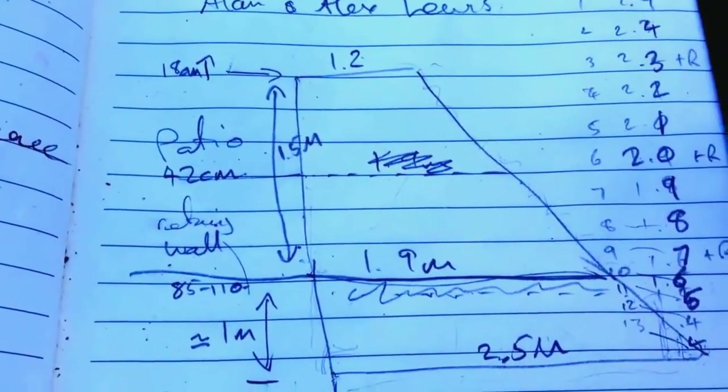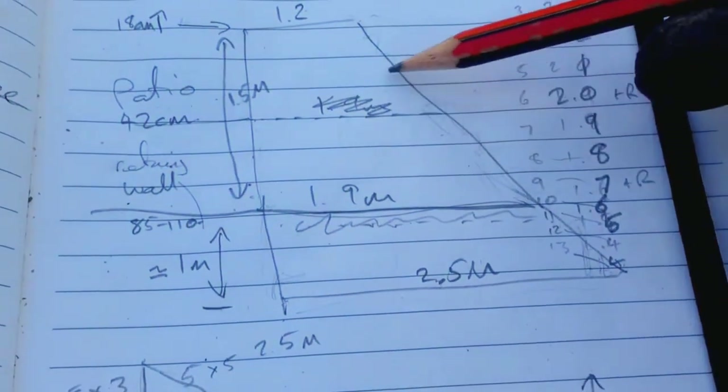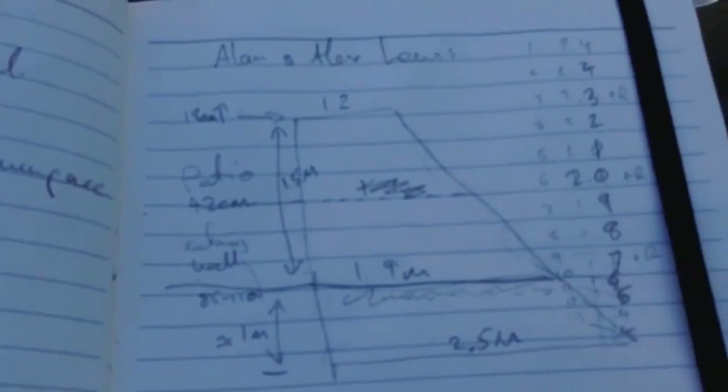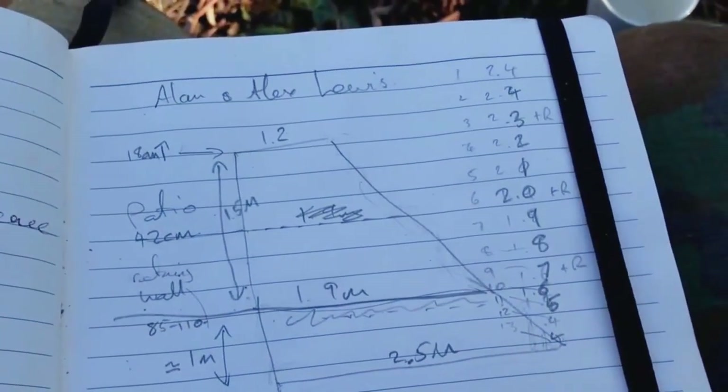I don't know yet whether I'll actually need to put edging sleepers in to hold back soil, but once I've set the line in I'll know where the height of the steps actually is. It's always a bit difficult where you've got undulation and changes in shape. When I get close and have some of it built, I'll know better and can carry on the video then.